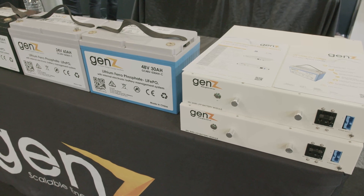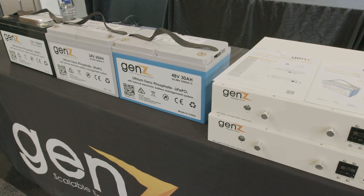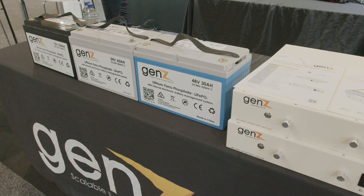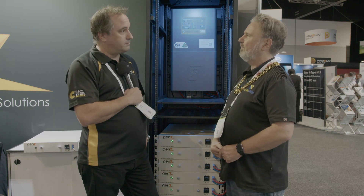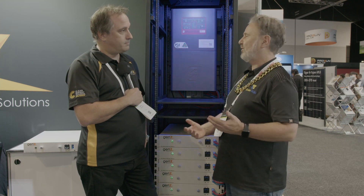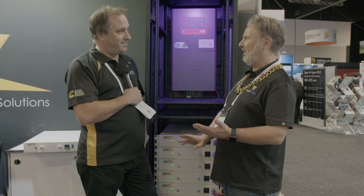We actually tell people this is a full lead acid replacement, and that's the whole idea of not having the communication layer on there. Whether it's your boat or your car, you can take a lead acid out and put it in. The only difference is the charging parameters — you may have to change your charger. Maximum voltage, minimum voltage — find out what the charging parameters are and make them happen.